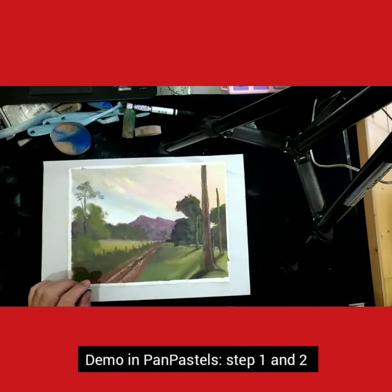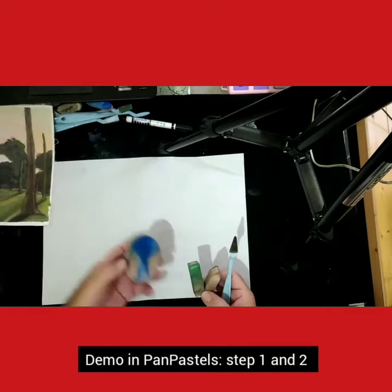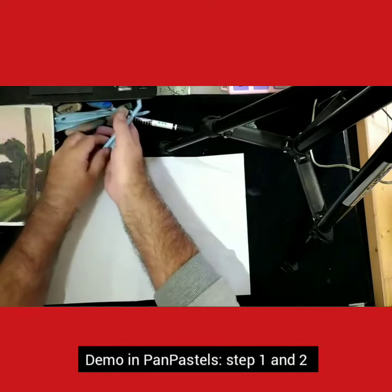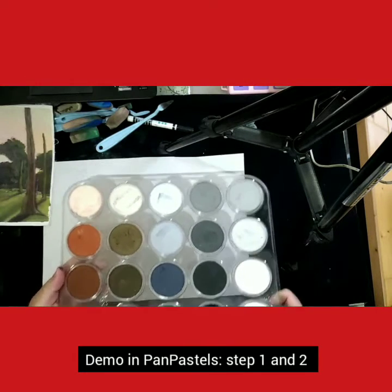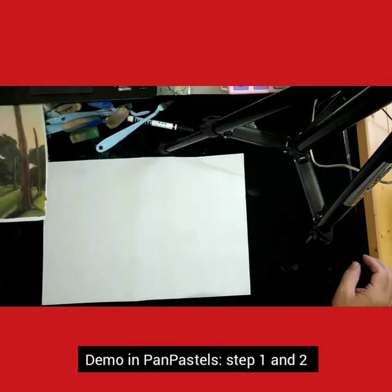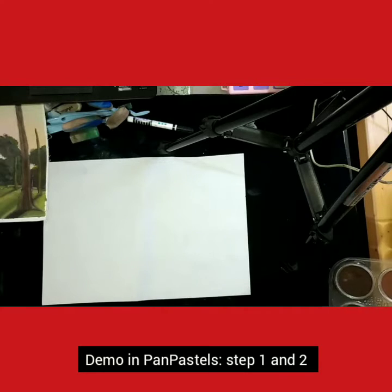First up is step one, which is the sketch. So I'm going to sketch that out. We have various tools for using this particular type of pastels — these are PanPastels. I'll just show you one set; I've got all 80 of the pastel colors in the range. So I'm going to start off by doing my sketch.